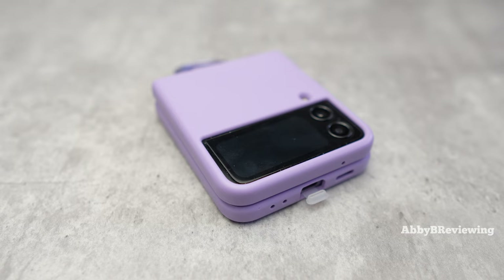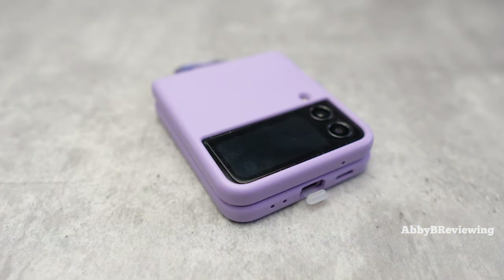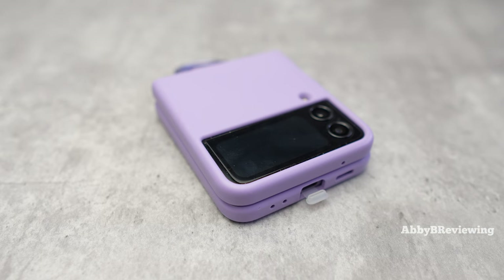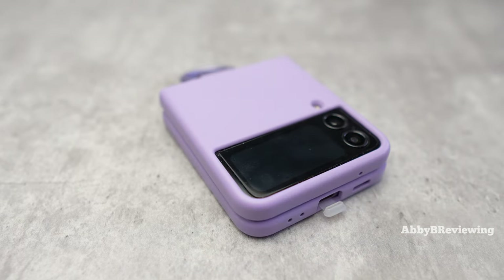So you guys saw the title of this video — my Z Flip 4 is broken. Kind of funny because I just did an update video about seven months with the Z Flip 4 and I just said it's holding up great, no issues. And about a month after that, in my eighth month now, my Z Flip 4 is broken. So I'm going to get into that and let you guys know what is wrong with my Z Flip 4.